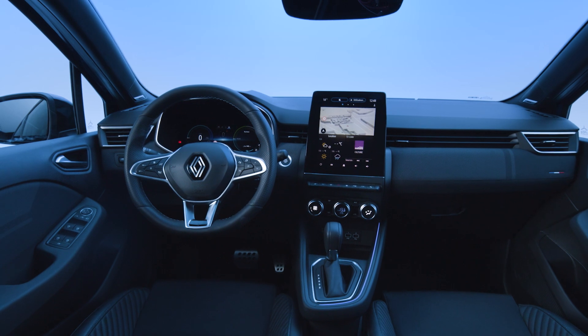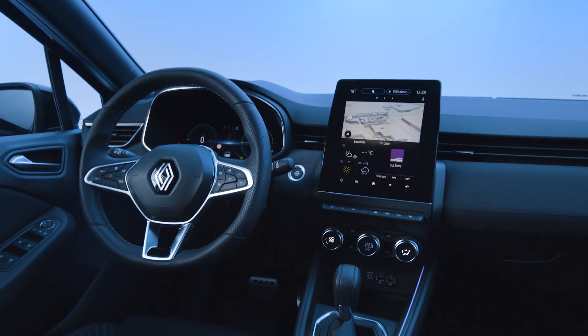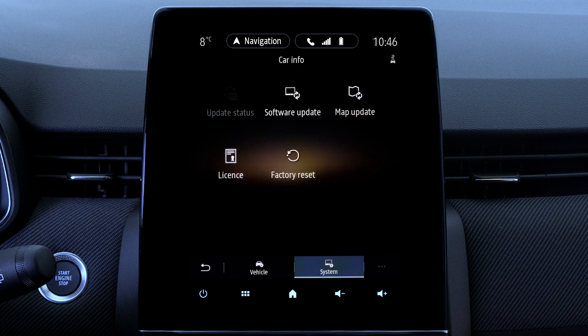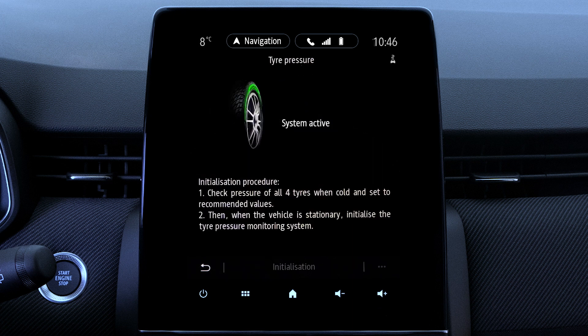You can also see the status of your tire pressures on your multimedia screen. Press 'Car info,' then 'Vehicle,' then 'Tire pressures.' When the tire is shown in green, the pressure is okay. In orange, the pressure in one tire is low. In red, one of your tires is deflated or punctured.